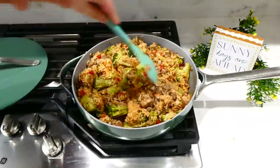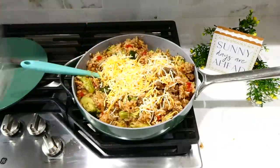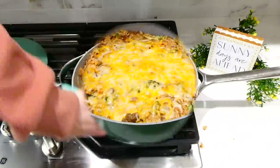Now that the rice is nice, fluffy, and tender, I'm adding in one cup of shredded Colby Jack cheese. I gave it a stir, let the cheese melt down, and then it's time to serve it up.